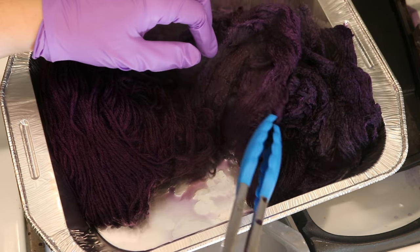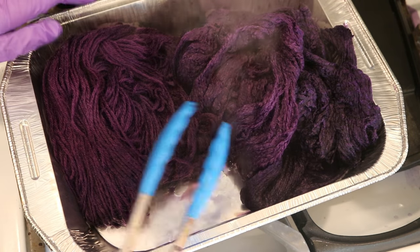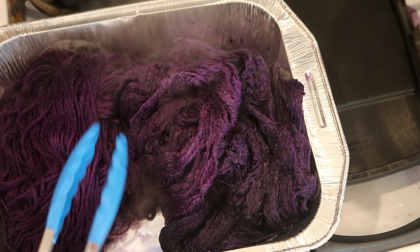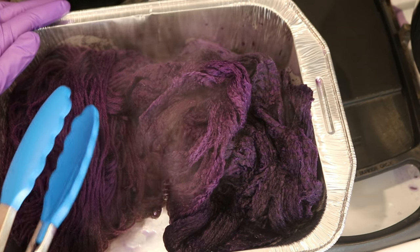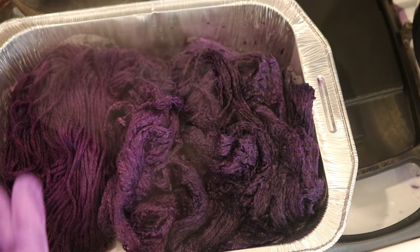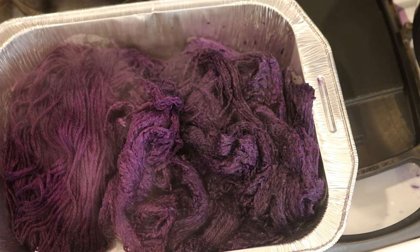I think this is the blend and that looks pretty cool. They're all definitely very hot right now, so I need to let them cool completely, and then we will try to rinse out the different fibers.